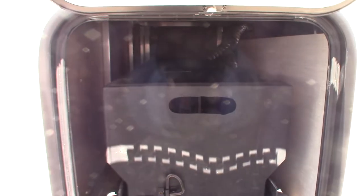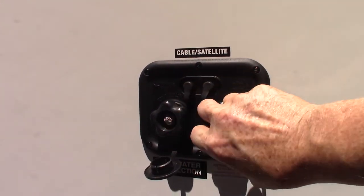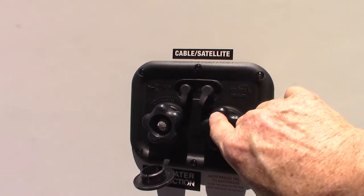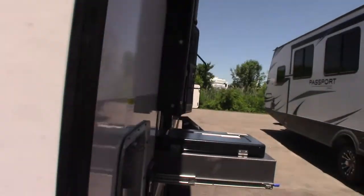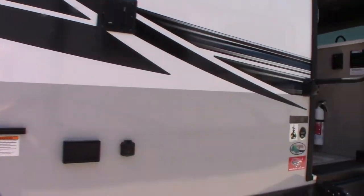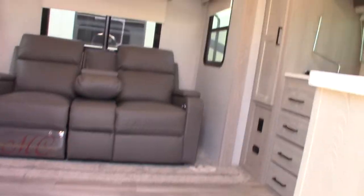This is a pullout tub — a tote — so you just pull it out and you can store stuff in it. Also, this port here is used to draw antifreeze into the trailer for winterization. You put a garden-hose fitting on it, make it long enough to reach the ground, put it into a gallon of antifreeze, and use the water pump to pump it into the system.